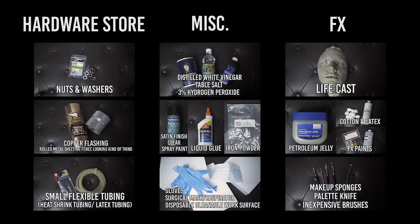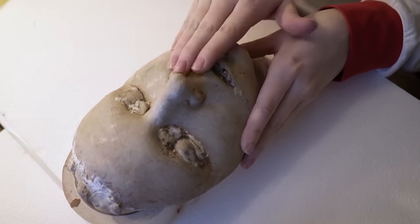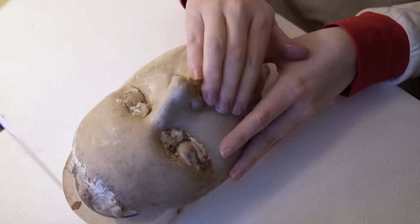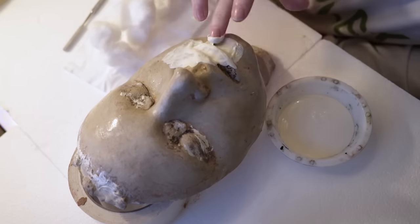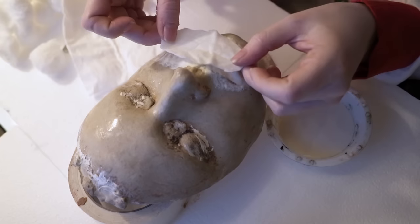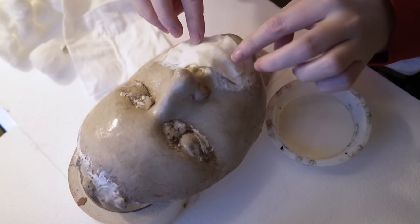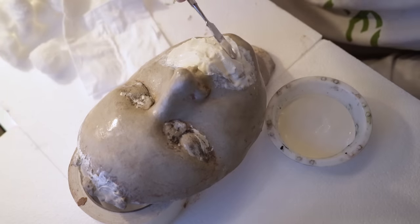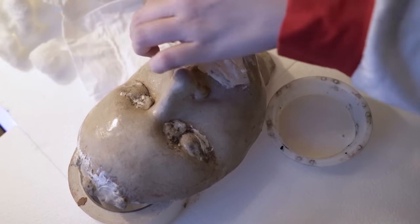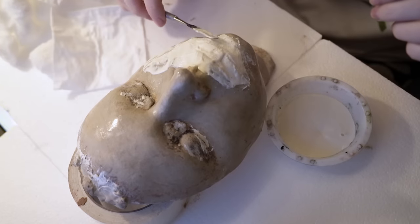Okay, with that out of the way, we can start sailing through the steps. I'm beginning on my life cast, which is greased up with petroleum jelly so that our prosthetic will peel off easily when we're done. Lay a layer of latex down where you'll be making the prosthetic, then I'm using a flat cotton sheet cut out in the shape and size of what I want the base of the prosthetic to be. Sit that down on top of the first layer of latex, then cover it in more latex. At the time, all I knew was that I wanted the mouth area to be ripped open to reveal all of those protruding industrial pieces.